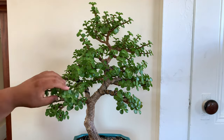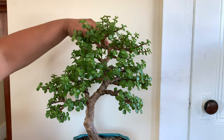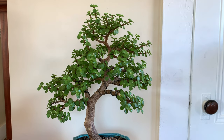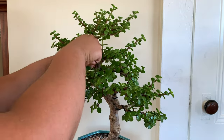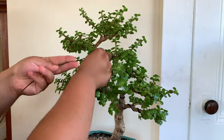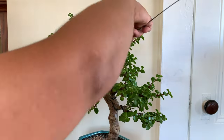Looking at the structure and future branches and pads, what I want to do is definitely bring this top branch all the way down to get that dome shape. I'm gonna grab this two-millimeter thick wire and use it to wrap around the branches.